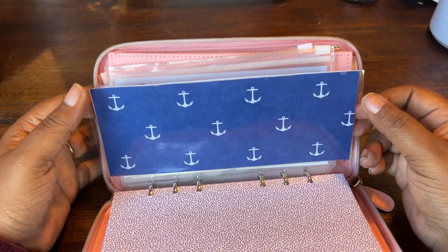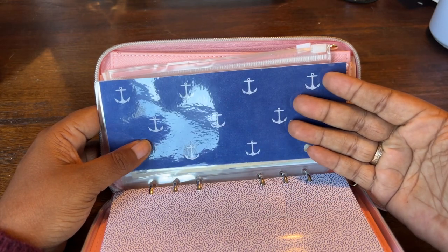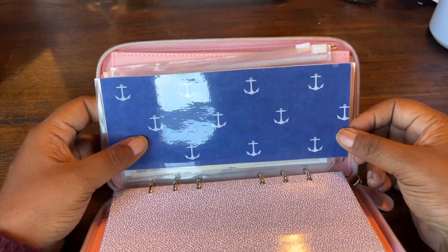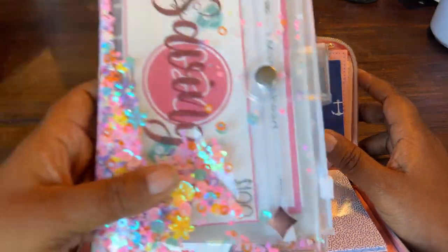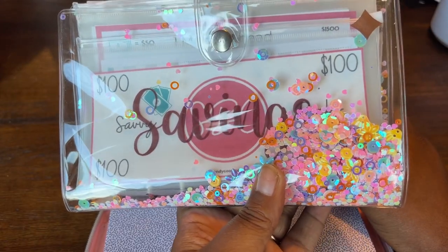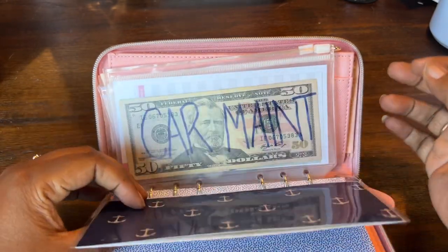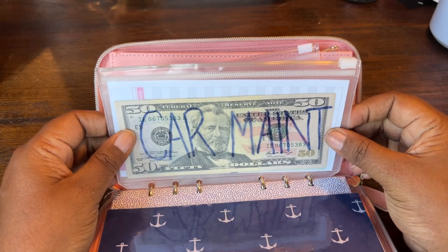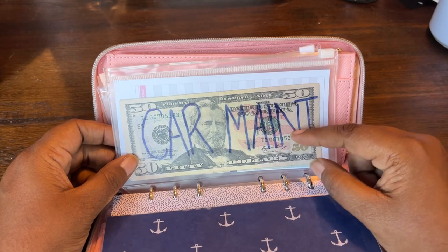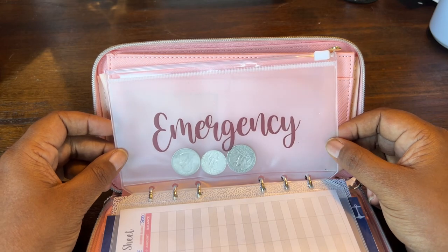It fits perfectly within this wallet, which I believe is A6 size — same size as my binder. So if I wanted to take an envelope out of here and put it in my binder wallet, I can, and vice versa. We'll talk about that budget binder in another video. This is a regular A6 size envelope that was blank that I wrote 'car maintenance' on, and this other one came from the binder.